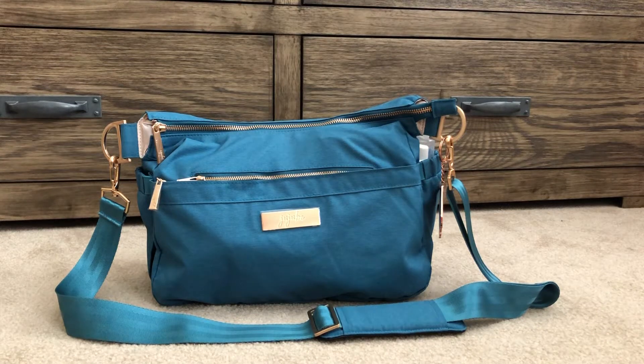Hi everyone, I'm just going to do a quick video on my new teal hobo bee — or Chromatics Teal Lagoon hobo bee, such a fancy name — with the rose gold hardware. This is my very first hobo bee; I've never bought one before.